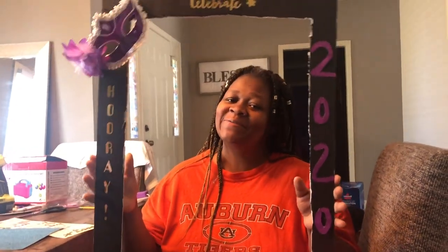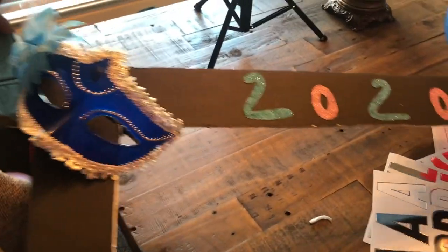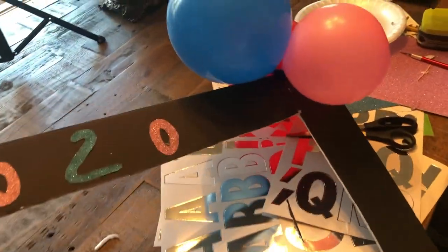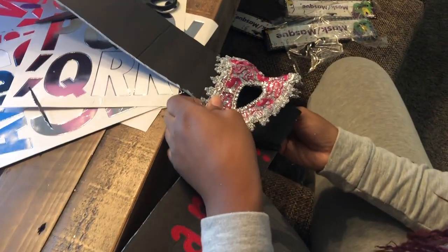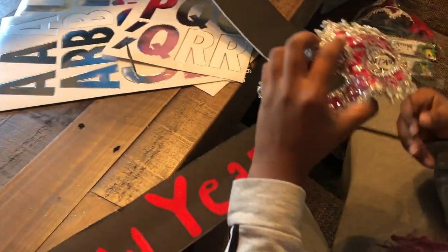My daughter is almost finished with her DIY photo frame. She put 'Happy New Year's' on hers, and her color scheme is red, blue, and pink. She put a mask on top and another one on the side. She added masks on top, balloons on the side, a pink mask, 'Happy New Year's' on the bottom — which is too cute — and 2020 on there as well.